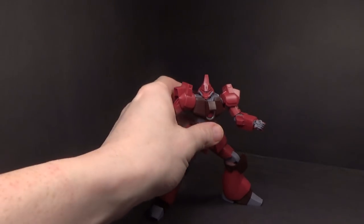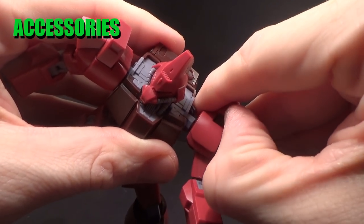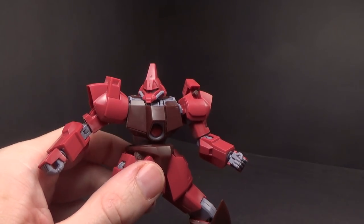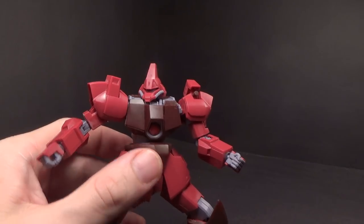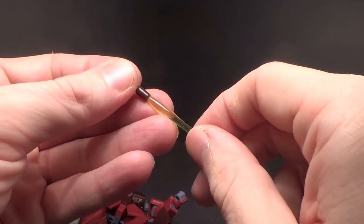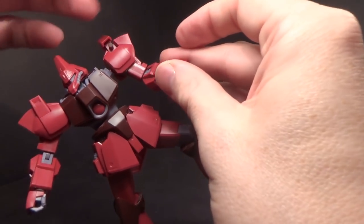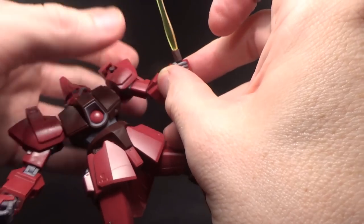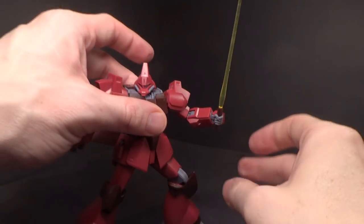So it looks like I was right about the beam saber handles from the unboxing. Those are the beam saber handles — you have a set of normal ones, and you have a set of clear yellow blades which fit nice and tight into these hands, which is good.